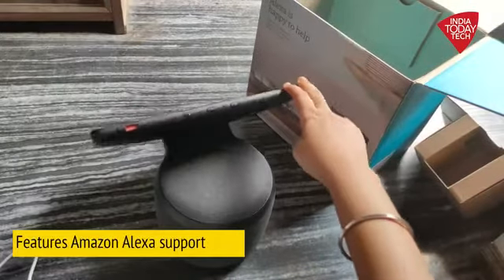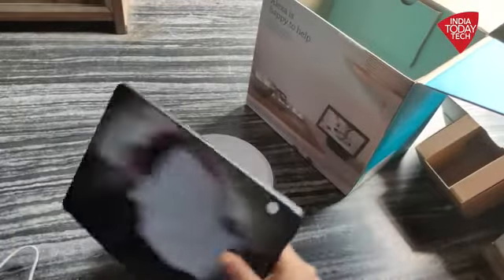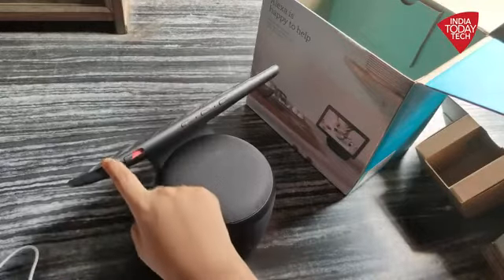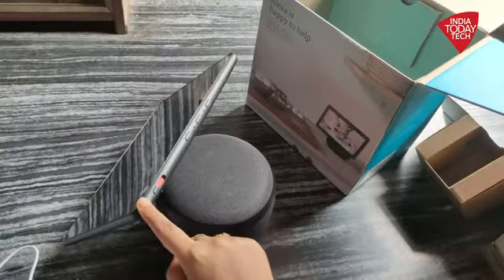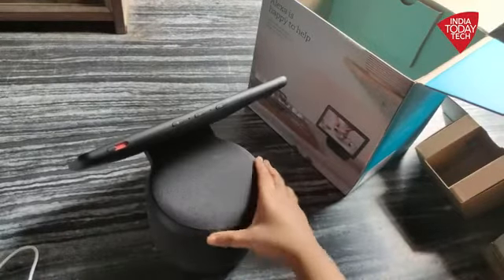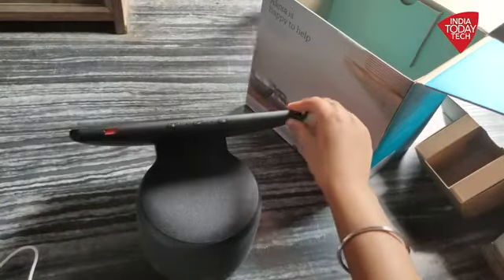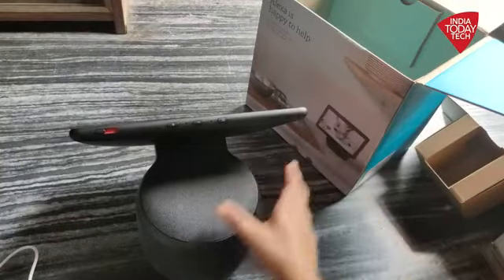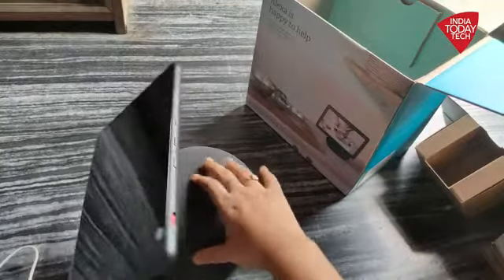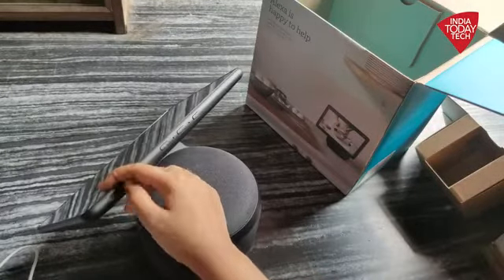Now, this of course supports Amazon Alexa, so you can give voice commands to control the device and make it do things that you want. The screen can also show album art and other information while streaming music. It can also stream content from Amazon Prime or Netflix. You can also access websites like YouTube and other things using the built-in browser, so it's more of a complete package that you get with the Amazon Echo Show 10.